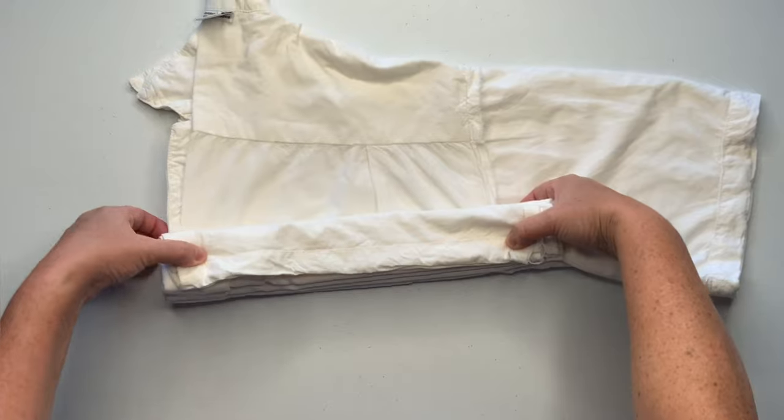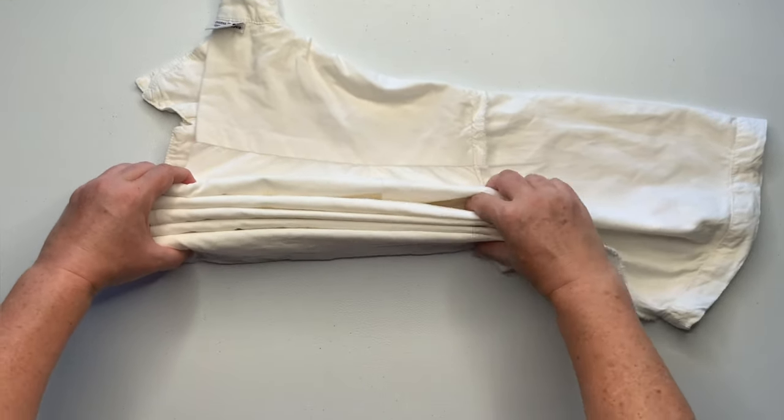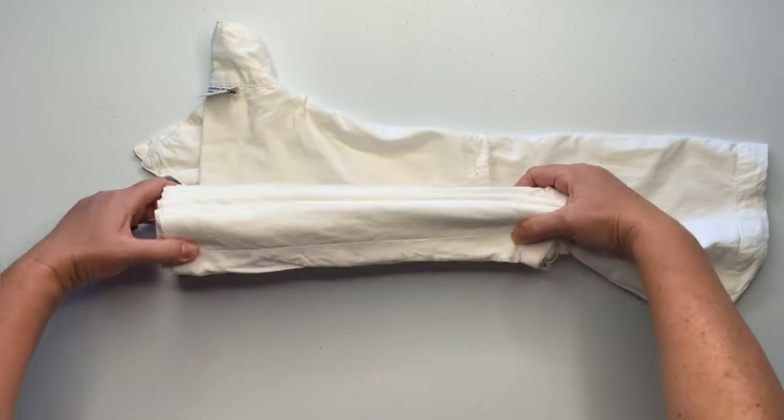I'd say these pleats are a little over an inch tall, inch and a half tall — nice big chunky pleats.